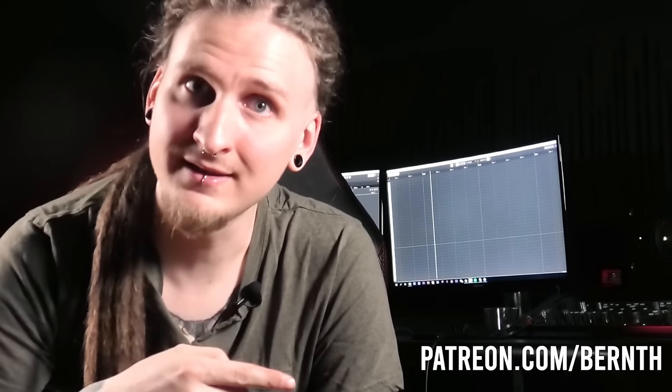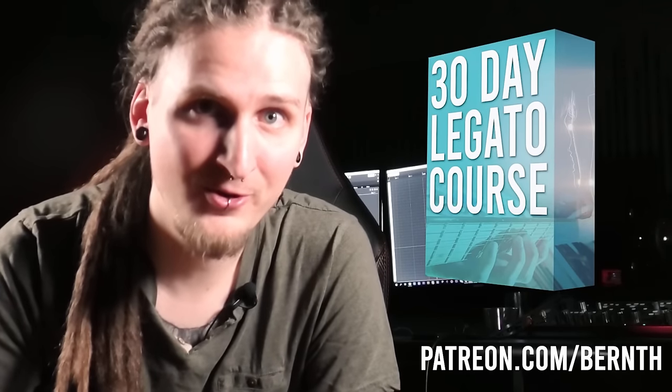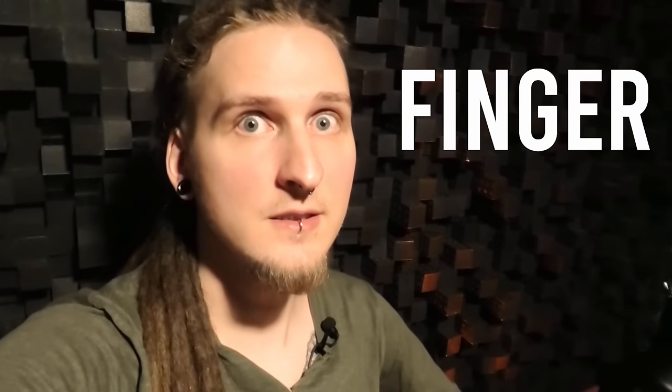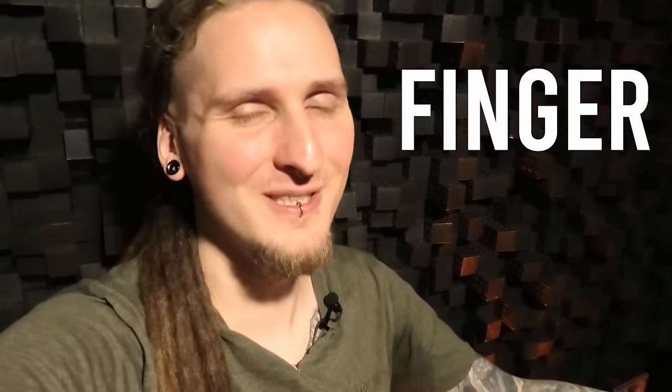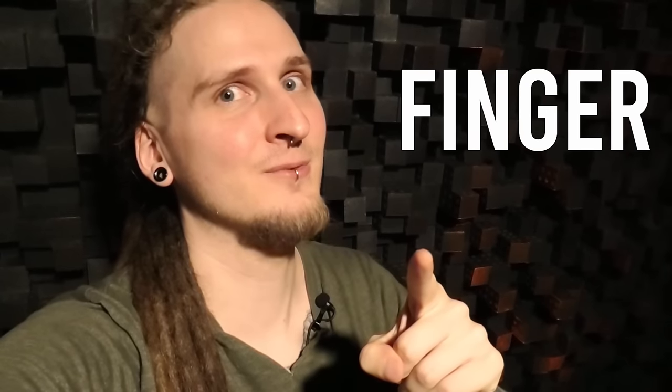Having good finger technique and legato technique will help you with pretty much anything you want to achieve on the instrument. I suggest getting started by downloading your practice files for today's video on Patreon — and don't forget to check out the full 30-day legato course over there. Today's random German word is 'Finger,' which of course means photosynthesis — okay, no, it means finger. Make sure to comment that below, leave a like if you enjoyed, and I'll see you in the next one!